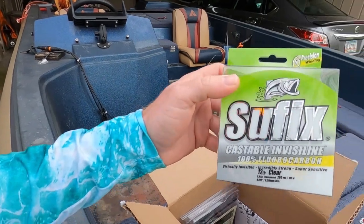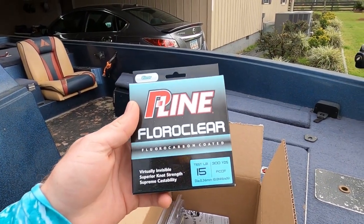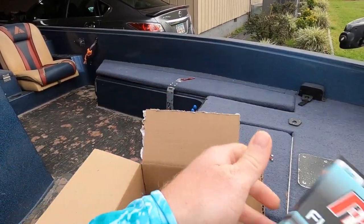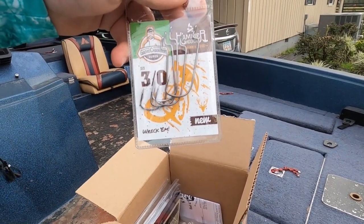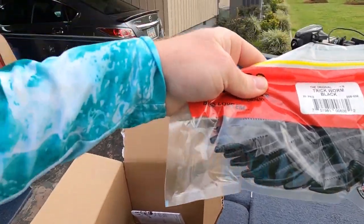Today's video is brought to you by Carl's Bait and Tackle. I got some stuff from Carl's to help me catch these fish — I got some Sufix 12-pound fluorocarbon, some P-Line Fluoro Clear fluorocarbon-coated 15-pound, some Hammer Hooks by Game Changer Lure (3/0 hooks), and some black trick worms. Link is in the description below. If you're not a Carl's Club member, it really pays to join — you get 30% off the whole store. See you guys in the morning on the lake.